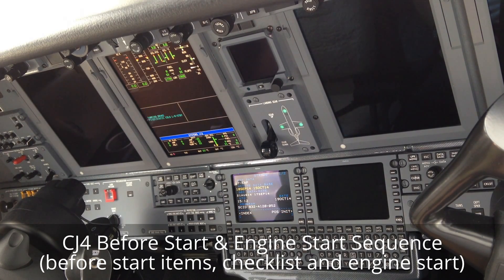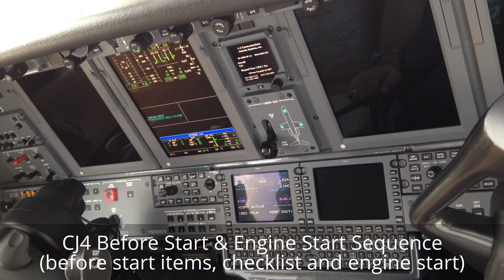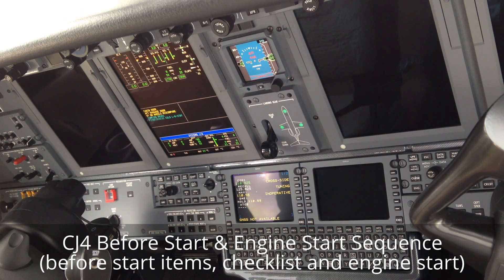Battery is up. Lights are out. Stall warning is tested and on. Parking brake is set. Water closed and checked. Oxygen pressure is checked on the checklist. Check one, two — checked. Check one.